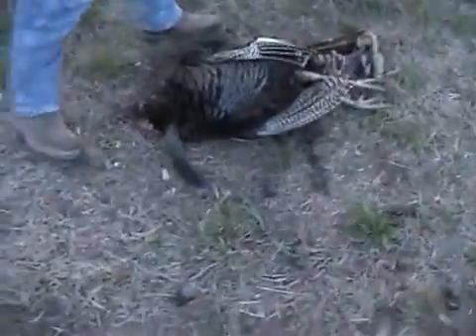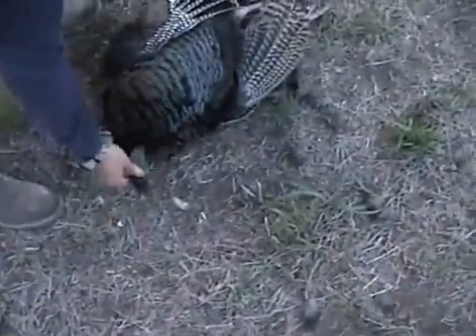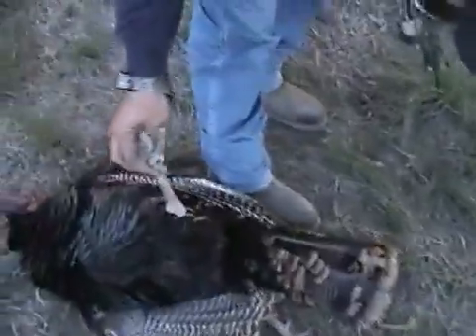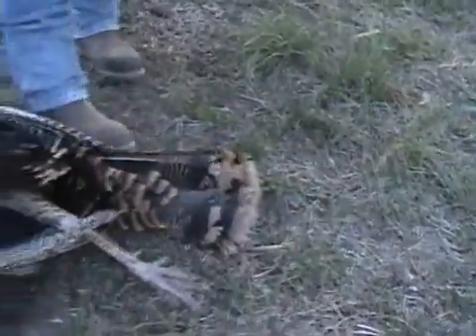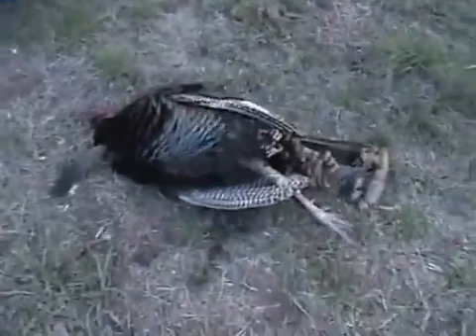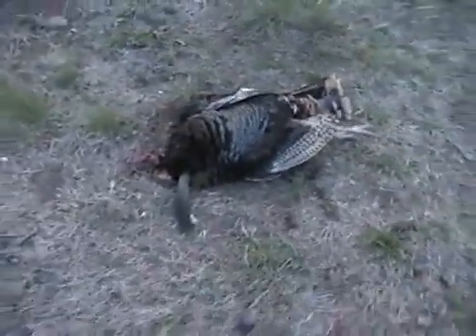Excellent bird - looks to be close to an 11-inch beard, phenomenal beard. Oh yeah, look at those spurs! Phenomenal spurs on that thing. Very old bird, hung out for a long time before he would come in, real reluctant, busted us, started walking away. John made an incredible shot.